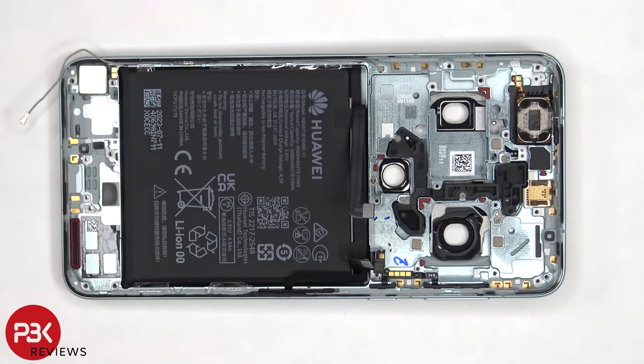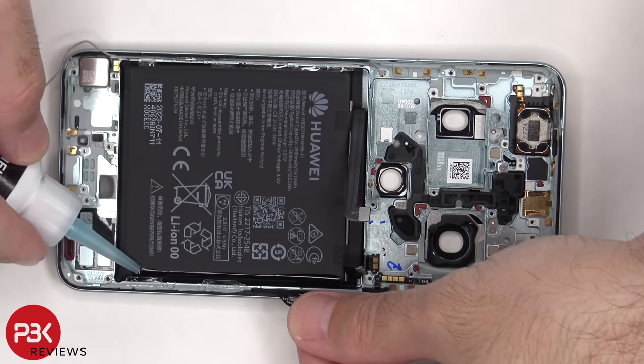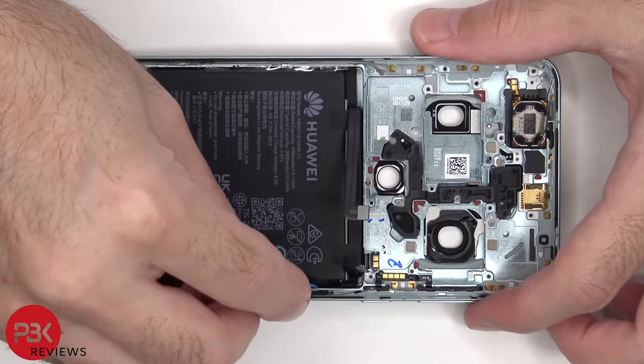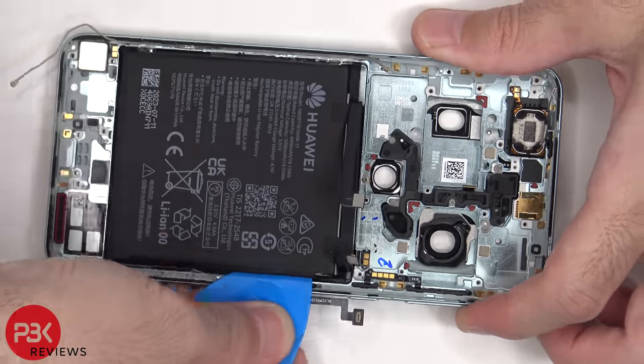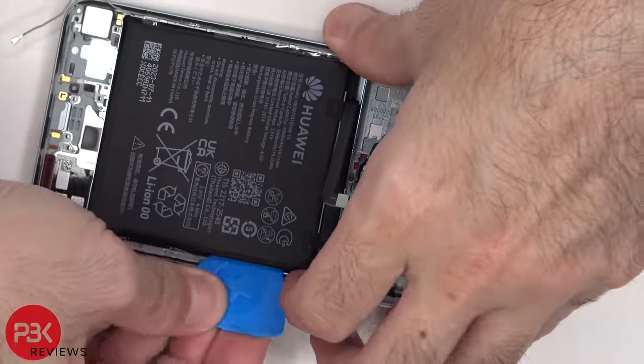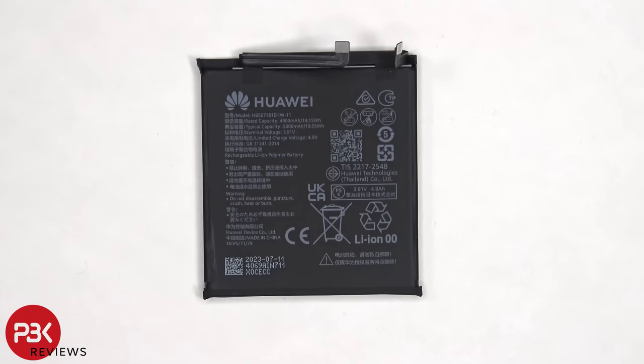Now moving on to the battery. To pry the battery off, we're going to have to use some isopropyl alcohol and apply it to the edges of the battery, and let it sit for about 30 seconds to a minute so it eats away at the adhesive underneath, making it easier to pry it off. Here's a better look at the 5000mAh battery.